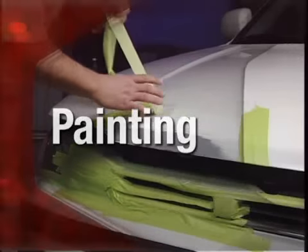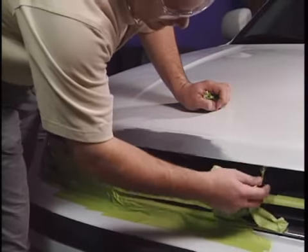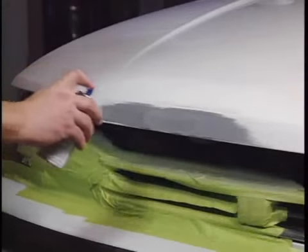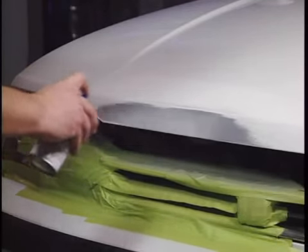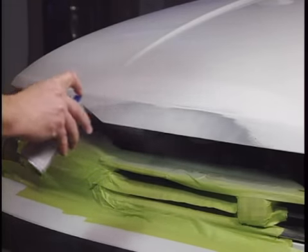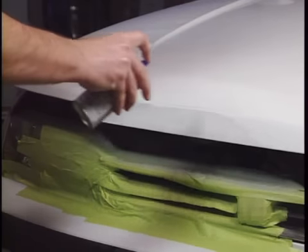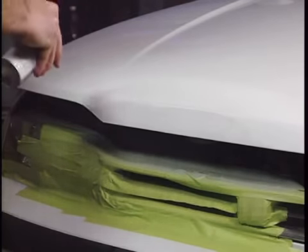Once the primed surface is sanded, dried and free of dust, remove the tape and apply the base coat following the manufacturer's instructions. For a blended effect, the base coat should be applied in 2-3 light coats and about 1 inch past the primed area. Reduce paint thickness as you move away from the repair.